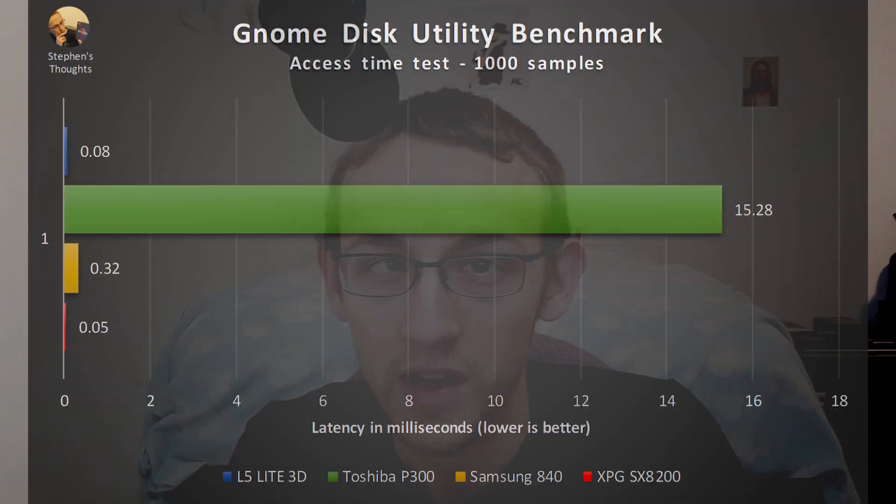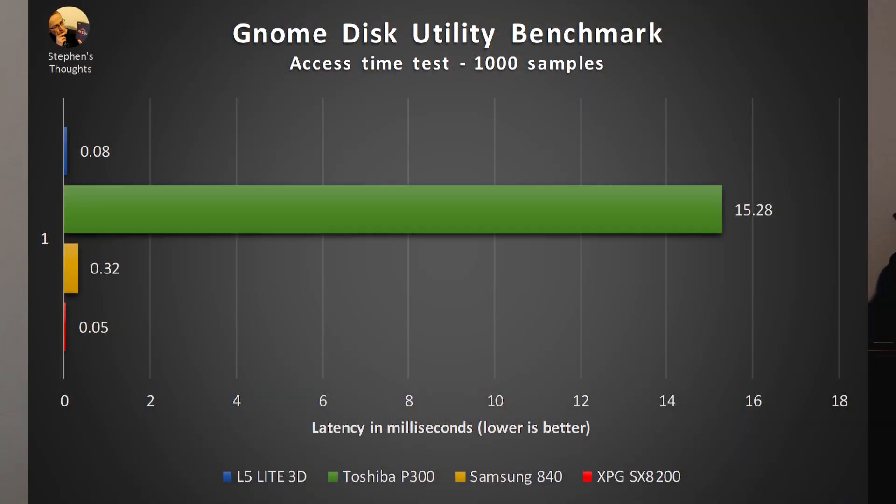The last test measures access time or latency, and it's the biggest reason why I like this benchmark. It shows a huge gap between a spinning drive and a solid state drive. A hard drive has to physically rotate the platters and move the read-write heads in order to locate a particular sector, while an SSD just requests the data from a particular location. Thus, access time is astronomically faster on a solid state drive, and faster still on the modern drives.